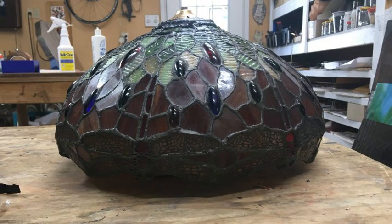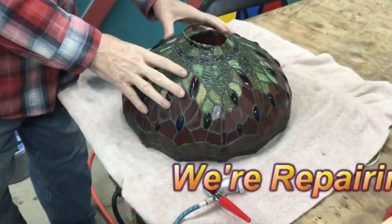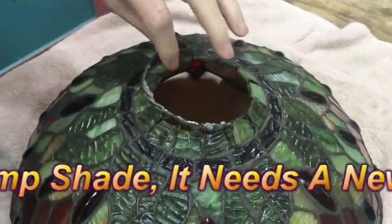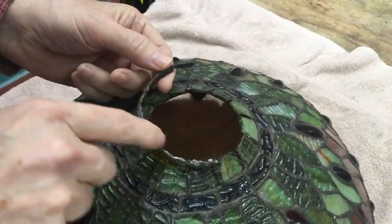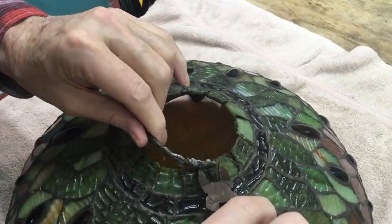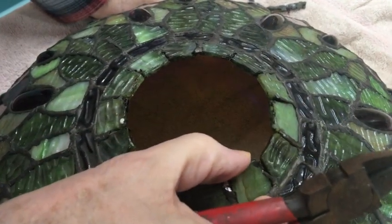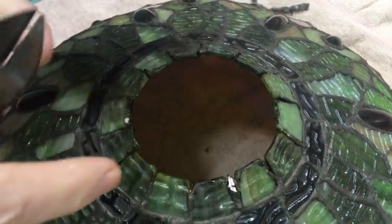Hi, it's Dave from the Stained Glass Studio. We're finally to the point where we can fix this lampshade. You can see that what happened was the old heat ring was soldered to this wire and it got ripped off completely. So the first thing I'm going to do is clip this wire off. You can see what a flimsy bunch of pieces of glass are up here, so we need to fix that.